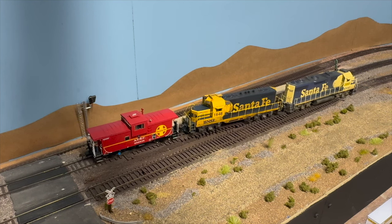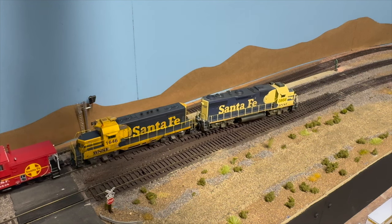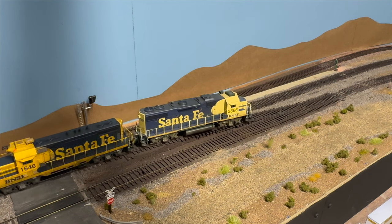Back over the grade crossing — you can see the far track there that goes down; that's our two and a half percent grade that takes you down to the first level.